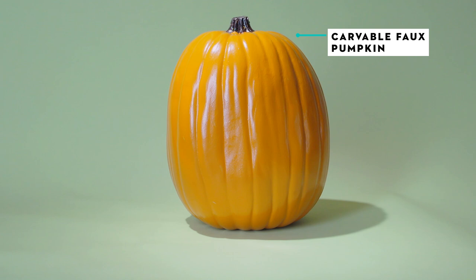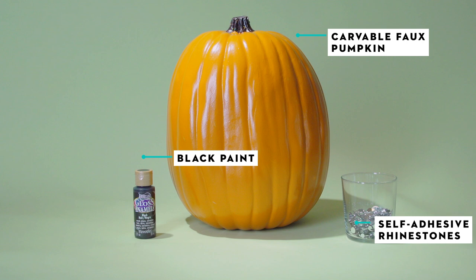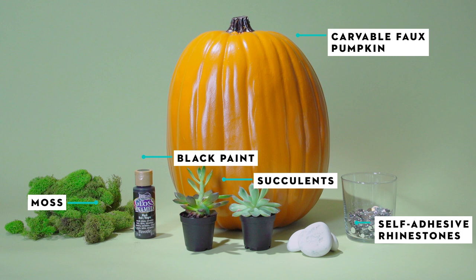What you will need is a large faux pumpkin. You can find faux carvable pumpkins at your local craft store. You'll also need black craft paint, self-adhesive rhinestones — we used ones designed for nail art — and a mix of small succulents and reindeer moss.